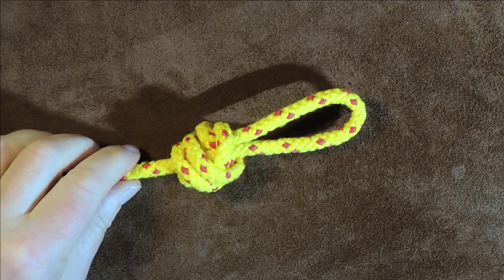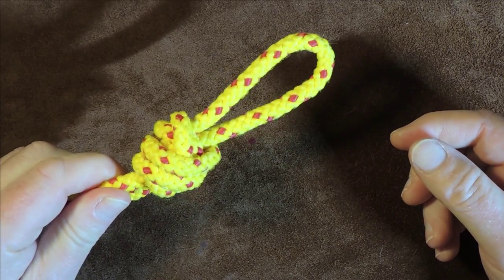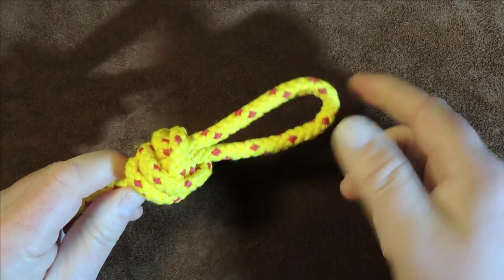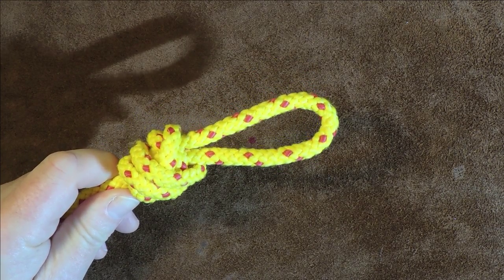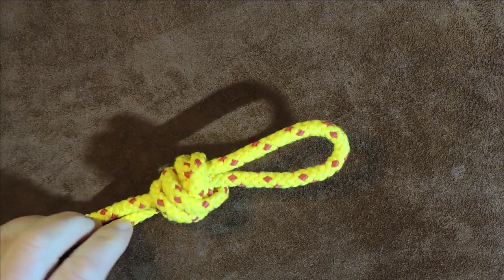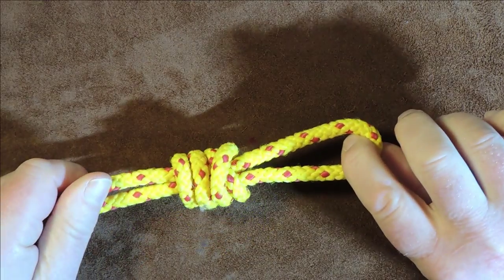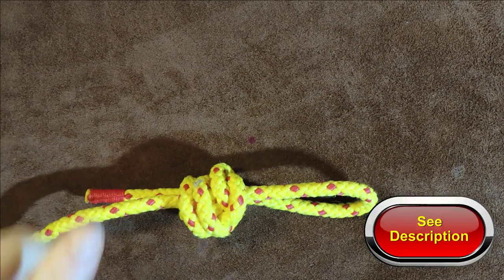It's often used by fishermen as a fixed loop. The fixed loop allows a lure or a fly to jiggle about naturally. Mr. Fishy comes along, thinks it's real, bites it, and is hooked up. If you're a fisherman and know better, please leave a comment below. Any information I find on this knot will also be in the description.